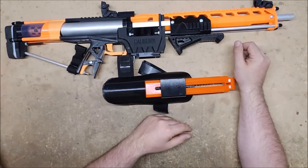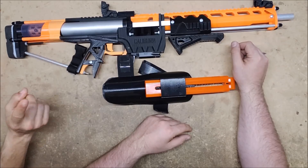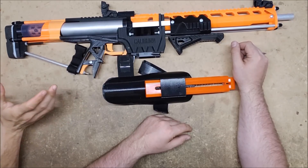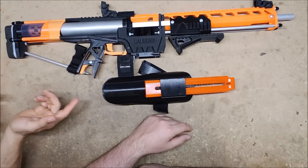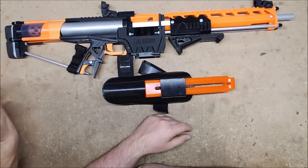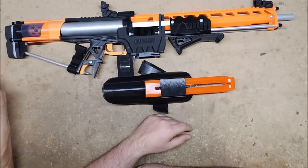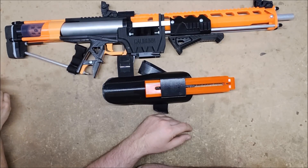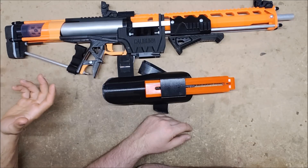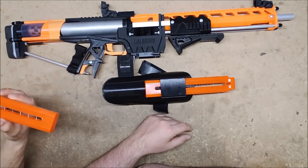Unfortunately this one is broken — printed bad. Eventually I'd love to print these in ABS or PETG so they're stronger and you don't have to worry about breaking or warping. You'd also be able to print them in translucent blue, translucent red, translucent black — all these really cool colors for whatever loadout you want. I was thinking like a ninja loadout with translucent black.